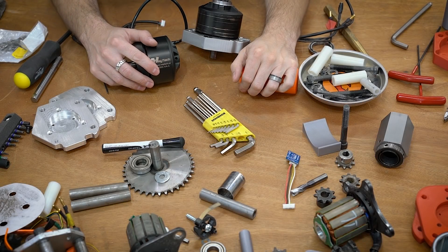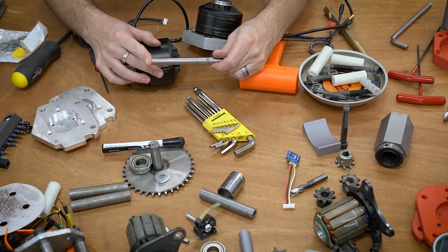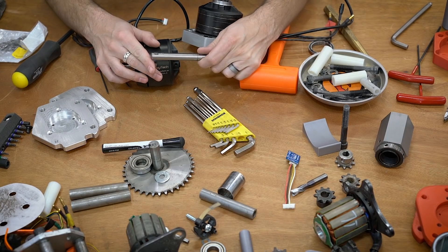Hello everyone, this is Robert with Team Copperhead and this video is going to be about motor shafts — specifically what we're doing to modify and alter them in the new drive system for Copperhead. So let's go check that out.